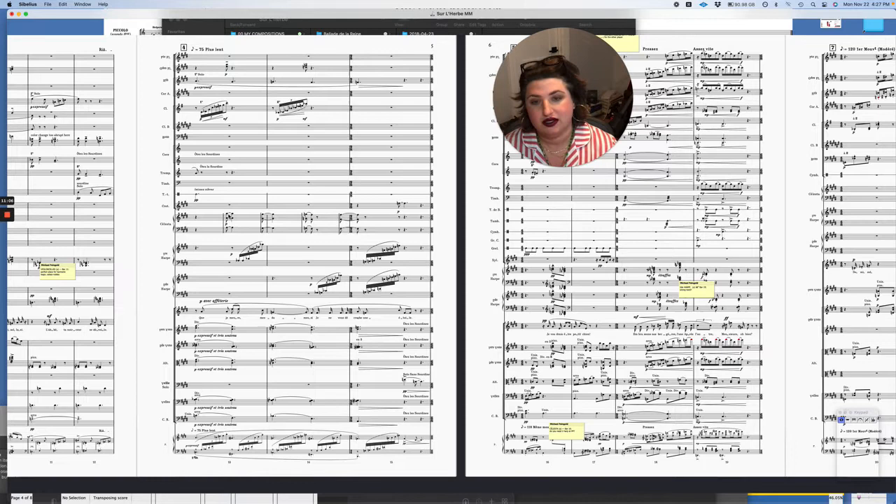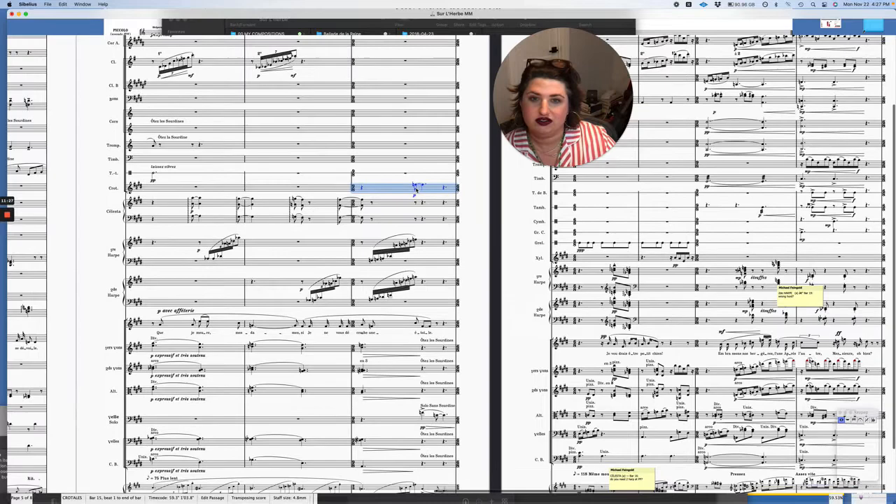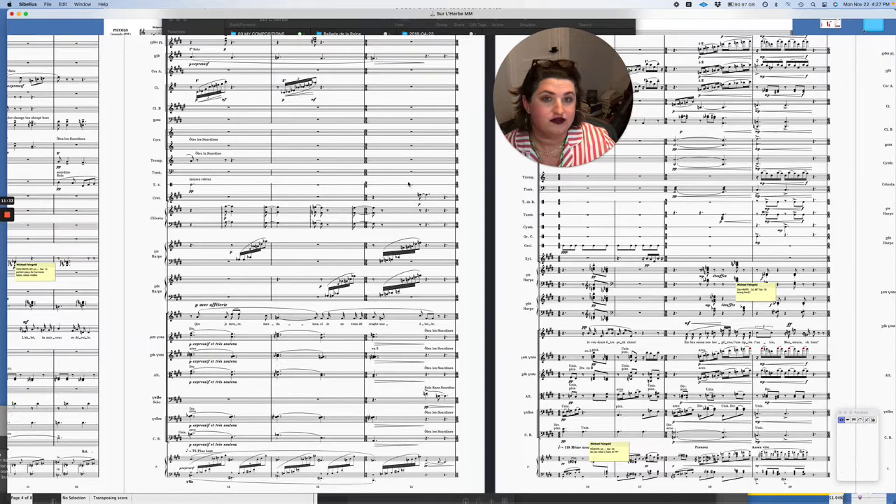The strings have mutes on, so that takes some of the mid-range out of the sound. I've marked them "expressif et très soutenu" — expressive and very sustained. And one other small touch of color is there's a little crotale hit at the very end. I could have used a triangle, but I used it on the page before and I didn't want to over-gild the lily.